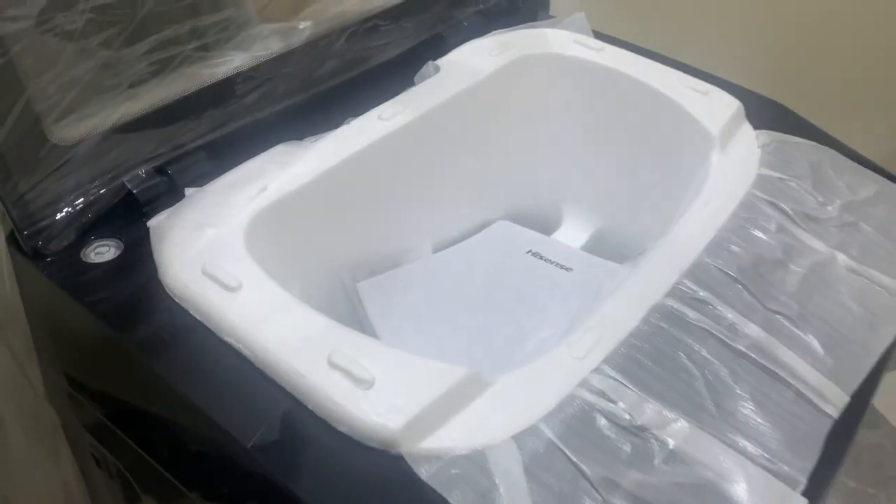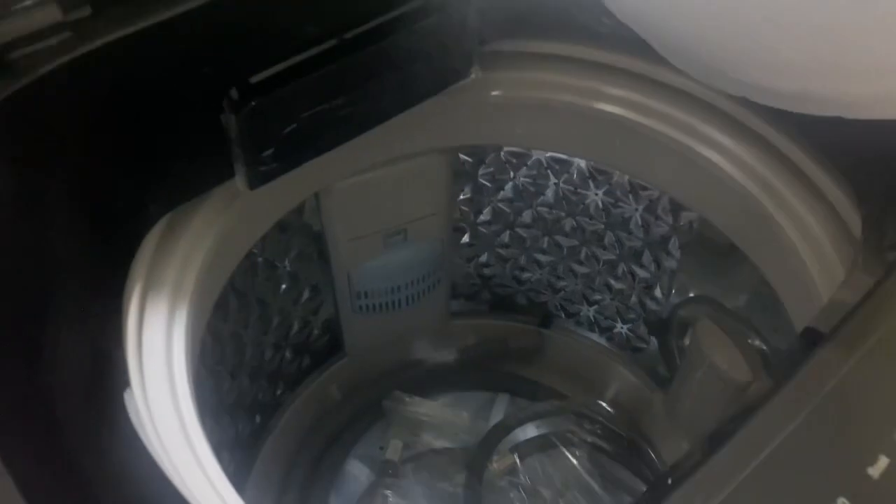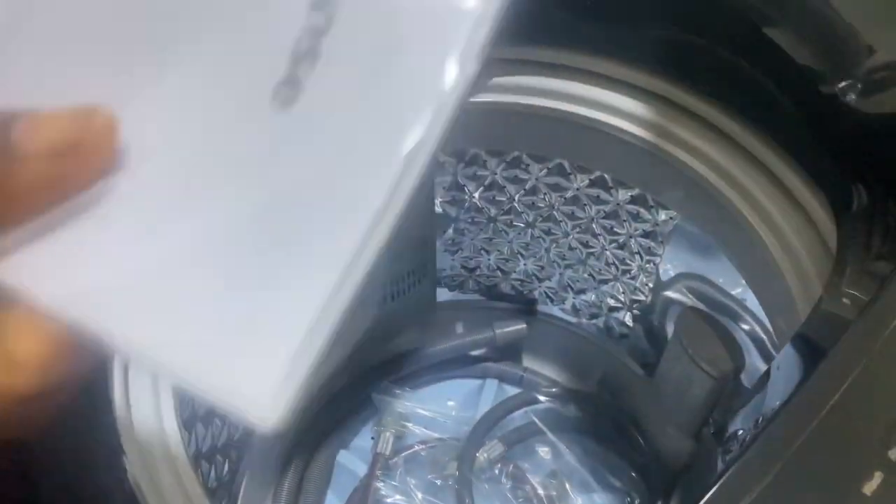I'm just unboxing it right now. As you can see the inside of the washing machine — this is the manual, this is the pipe. This automatic washing machine top loader, ashen color, 8 kg.